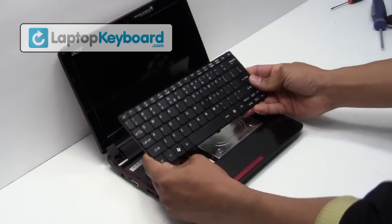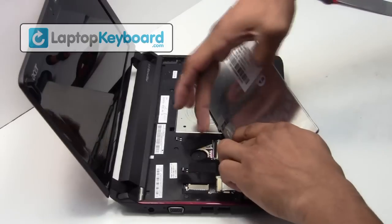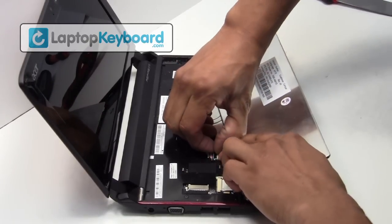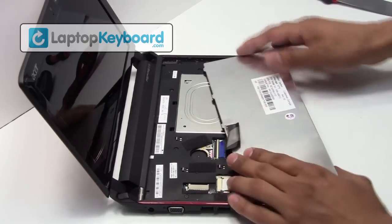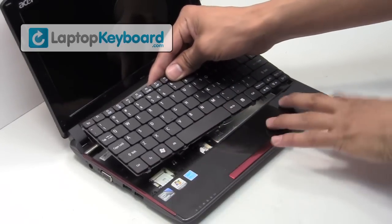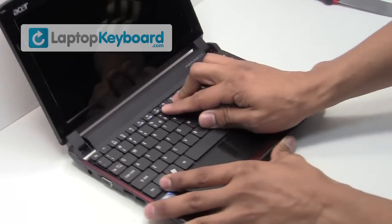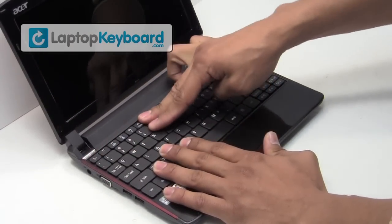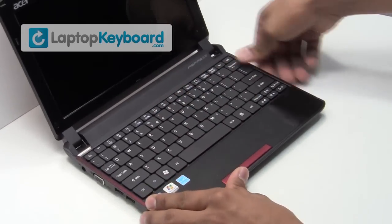This is what the keyboard looks like. We'll now install your new replacement keyboard. Place the keyboard cable back in place and slide the plastic flap upwards to secure the cable. Align your keyboard by matching the grooves on the bottom of your keyboard. Snap the plastic cover back in place. Your keyboard is back in place and aligned perfectly.